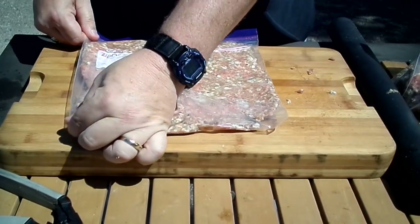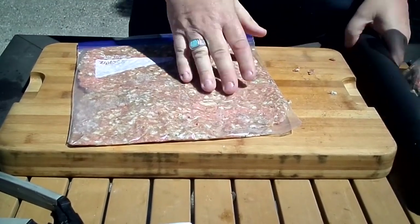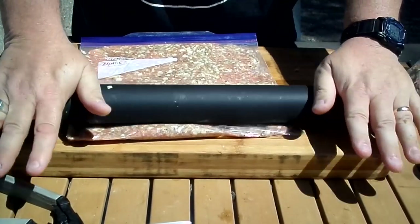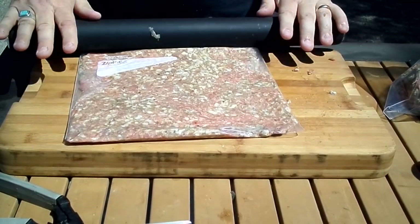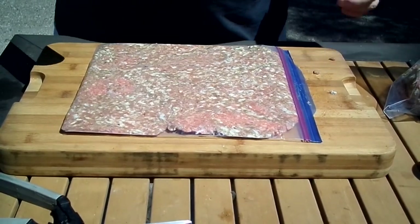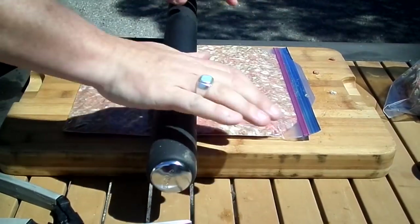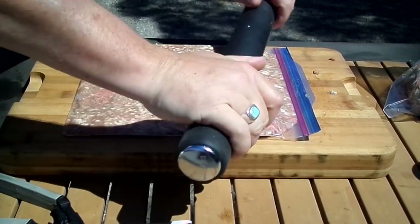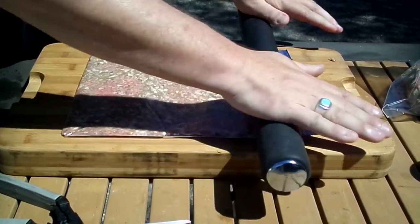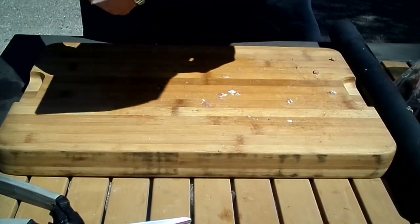Just want to straighten the bag out there, and then you just keep working it until you get it nice and even. You can flip that over if you want and work the other side, going this way a little bit and then back until you get a nice, even distribution. It won't be super thick or anything — it's just going to be a nice, thin layer.